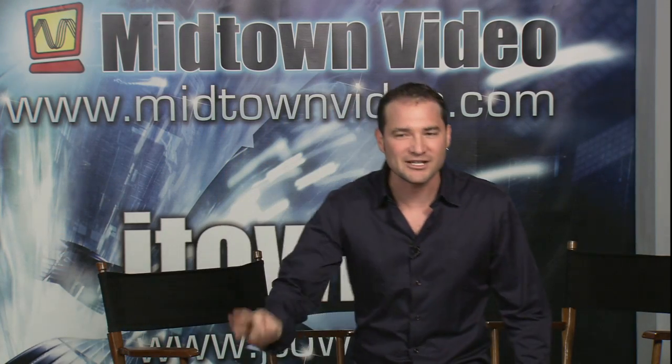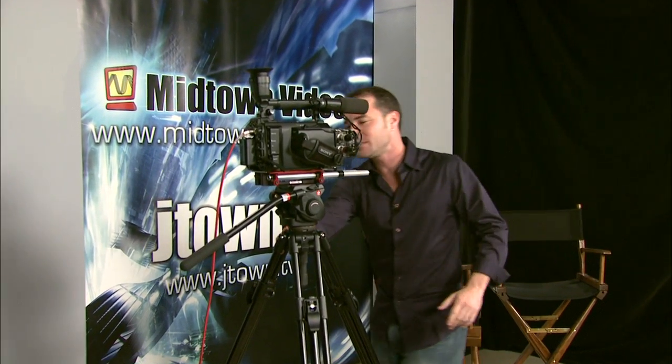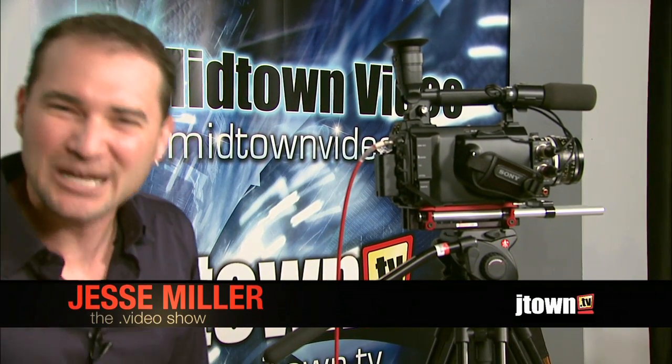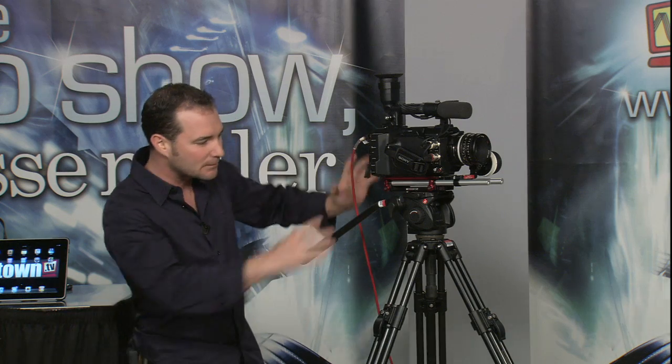We're going to start off tonight's show with the moment you've all been waiting for, and that's Sony's PMW F3 camera. Here it is. It's about five and a half pounds — not the kind of thing you're going to put on your shoulder without a shoulder brace, but perfect for a tripod, perfect for a set of 15 millimeter rods and a follow focus.